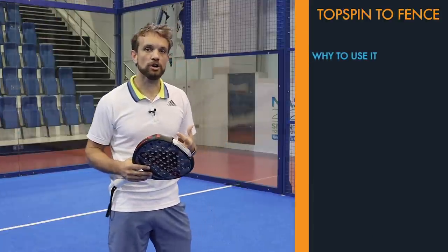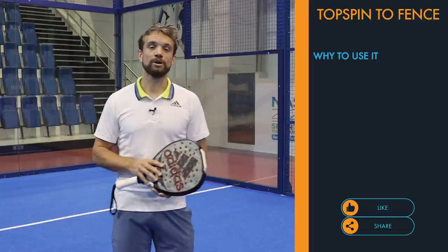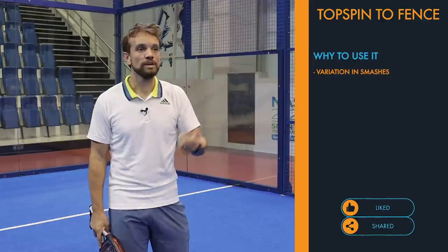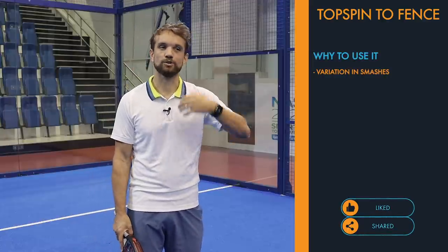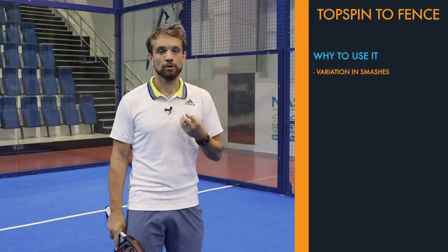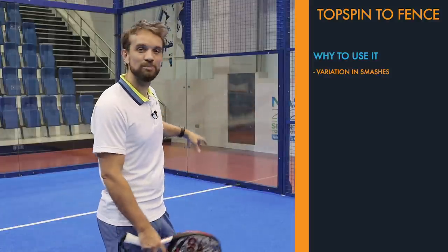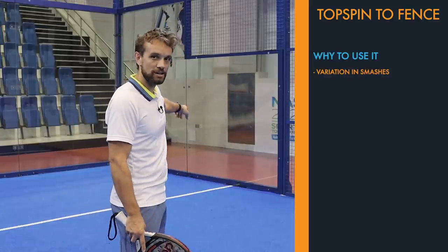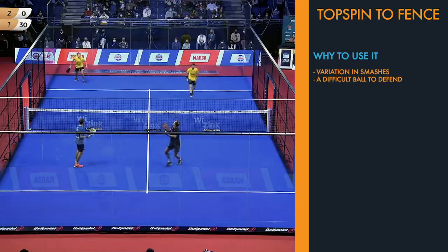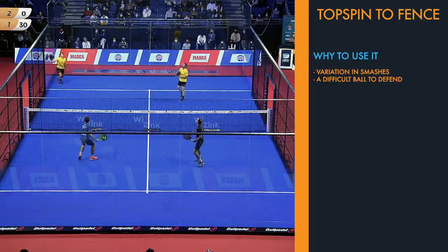If we look at why we would use this shot from a tactical point of view, it's good to use at the lower level because you want to vary your smashes and make it difficult for your opponent to guess what you're going to do. If you're often hitting a flat smash or a hard attacking topspin smash, this is a good change-up to keep them on their toes. Also, if you go a bit too deep and miss the fence and it hits the glass, it's still a difficult ball for your opponents to receive, as they'll be forced to the back of the court.